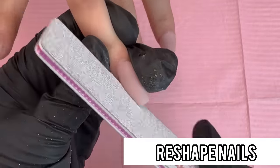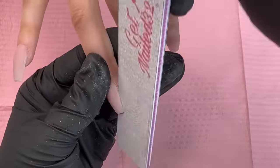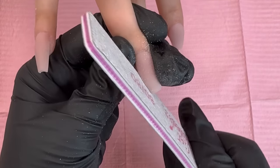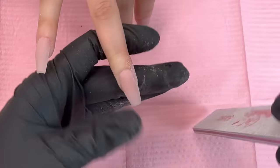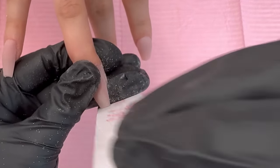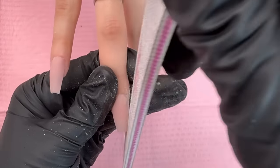After this we're going to grab our 100/100 hand file and reshape the nails. They're already close to the coffin shape we want, but at the beginning I did not reshape the nail tip, and after applying the acrylic it does take away from the shape a bit. So we're redefining it by filing both sides and the free edge at exactly a 90-degree angle.